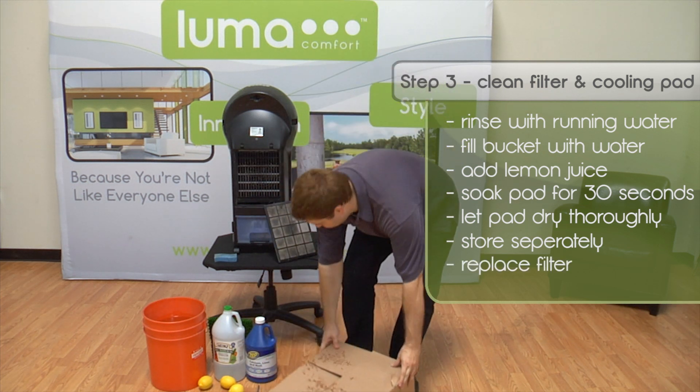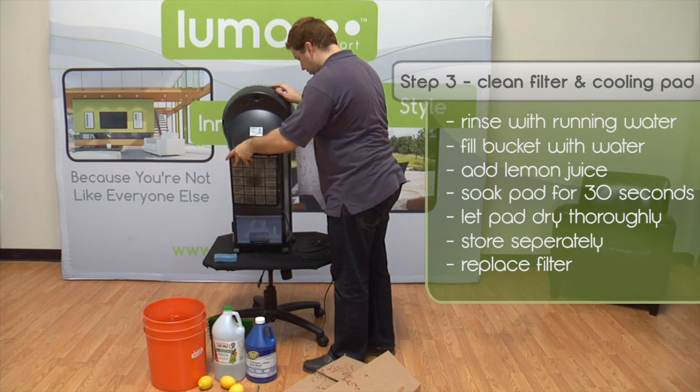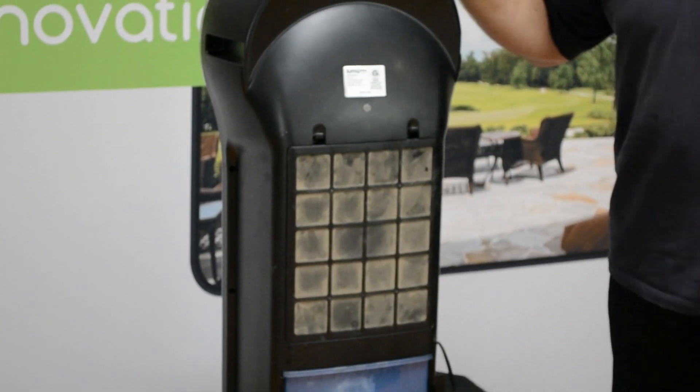Once everything else is dry, go ahead and put the filter back on the unit, wrap up the cord, and the unit is ready to be stored away.